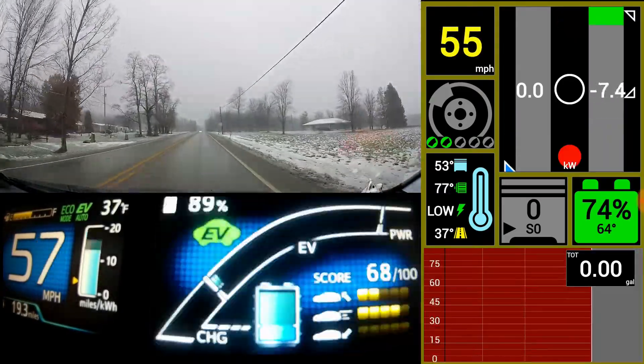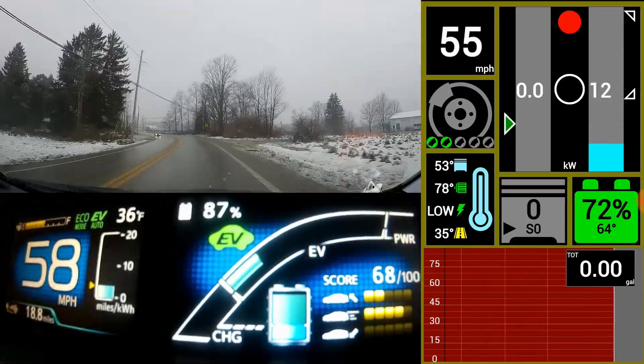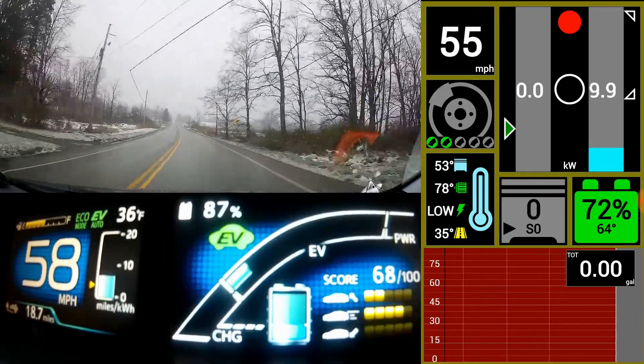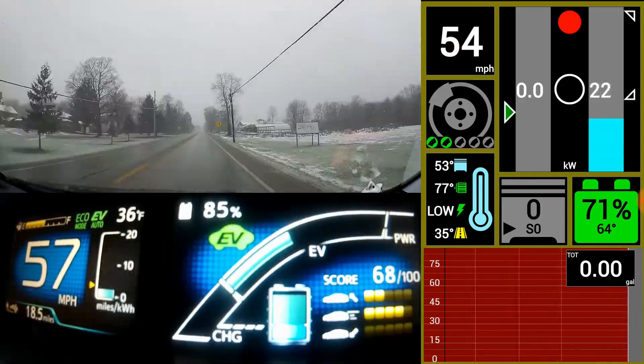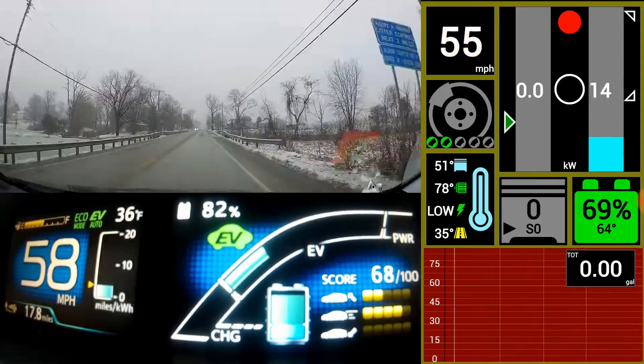Here we go, putting it on cruise at 57 miles an hour. There's good old lane departure assist telling me I'm going over the line. You can't shut that off or turn down the sensitivity — I think I have the sensitivity on high.